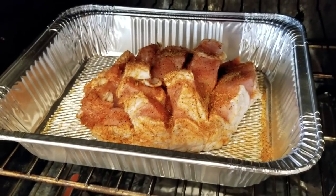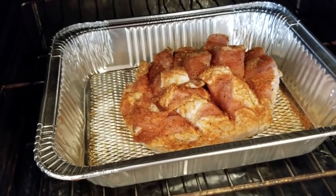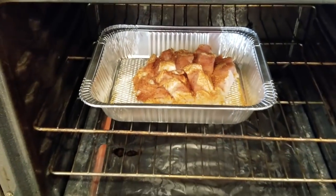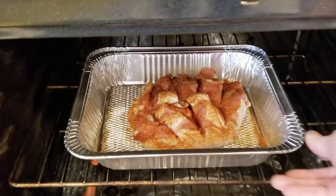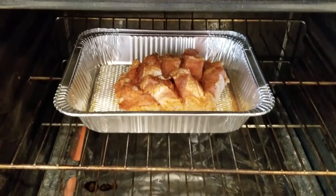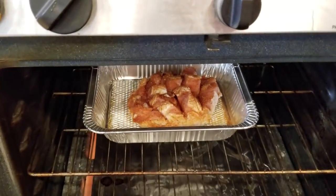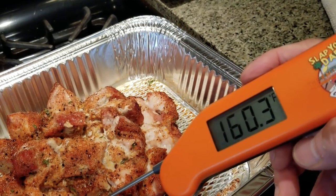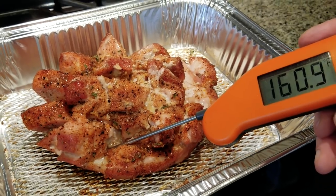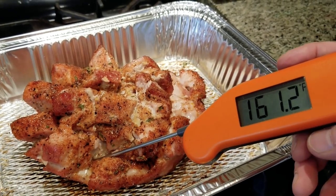I changed my mind — ordinarily I would cook this porcupine turkey in the pit, but for some of my viewers who don't have smokers I wanted to offer the option of cooking this in your oven at home. So you set your oven to 275 and let it cook until the internal temperature is about 165 degrees. All right, we are at about 160 degrees, and that's hot enough since this is breast meat — you don't really need to cook it much longer than 160. So that's nice and ready to go.